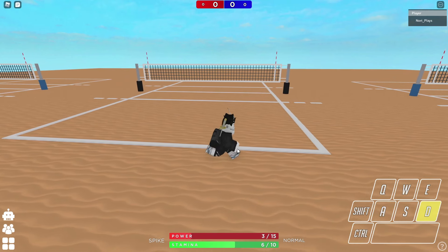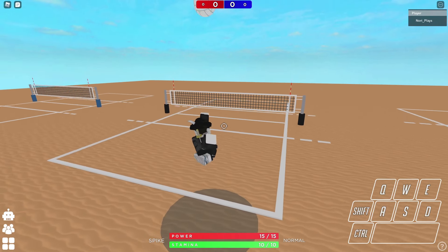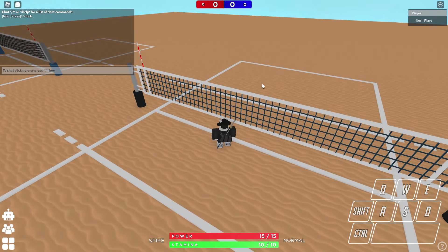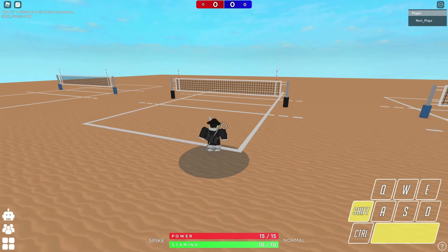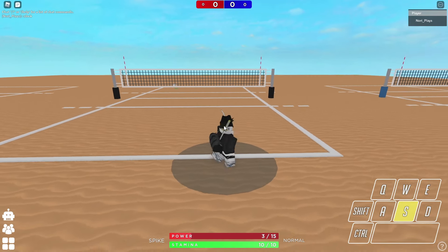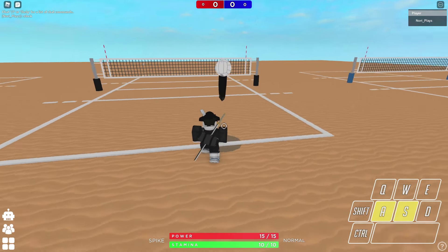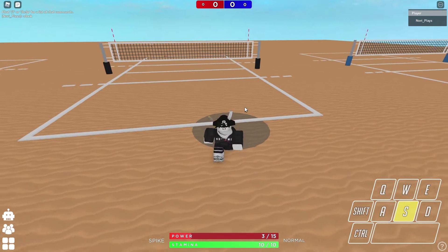That's an important thing I always cover with each serve: when you want to get it over the net, make sure your leans are well timed. If they're not, you're going to end up hitting the net, or just sky it somewhere else. So make sure you get that timing down even for a basic serve first before attempting this one.